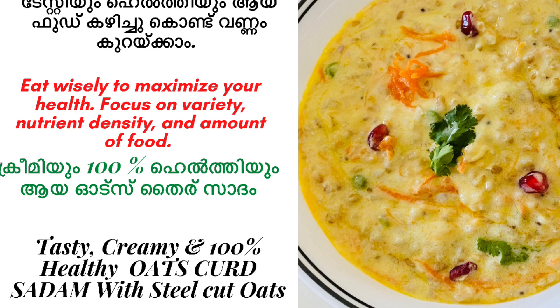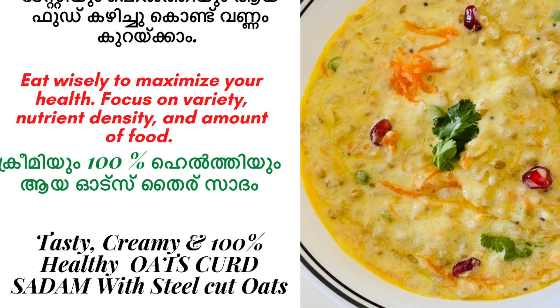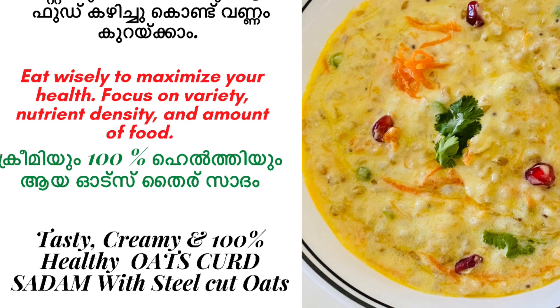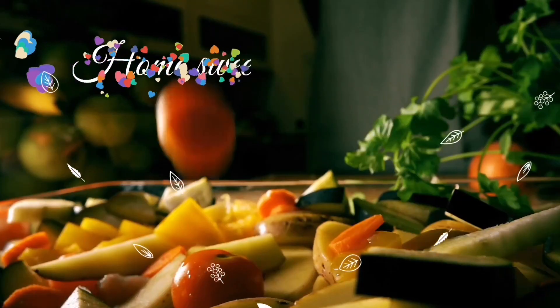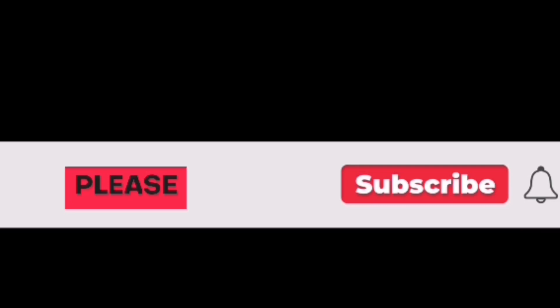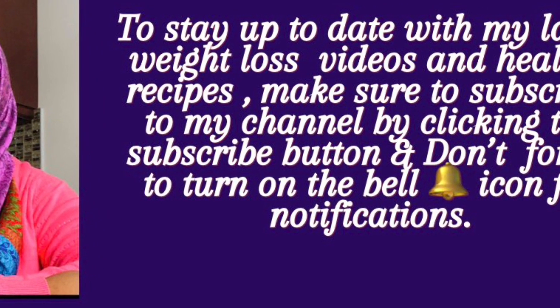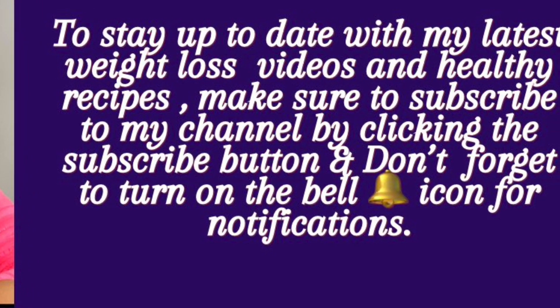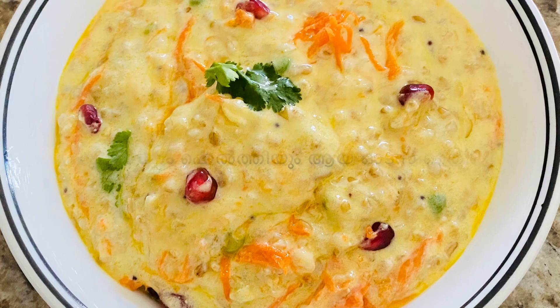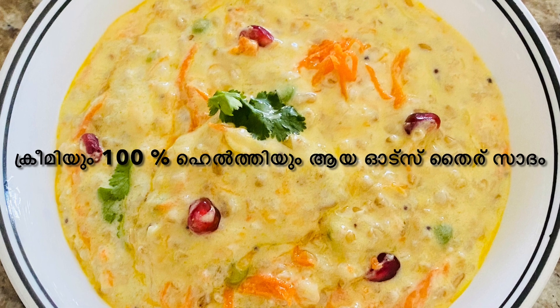If you want to try it, please comment and subscribe to our channel for more healthy lifestyle and healthy foods content.